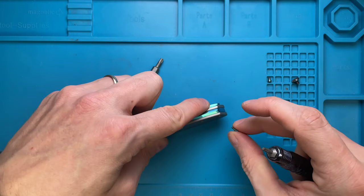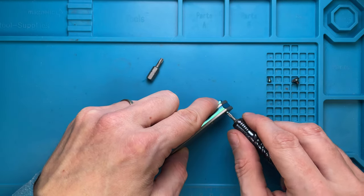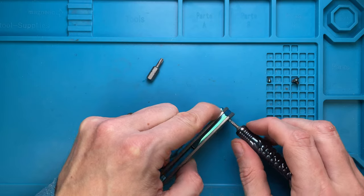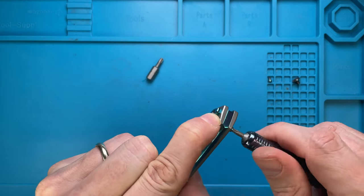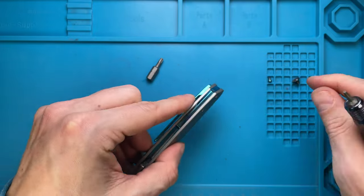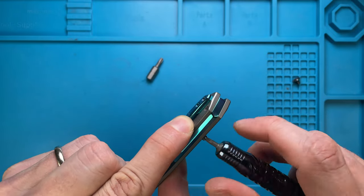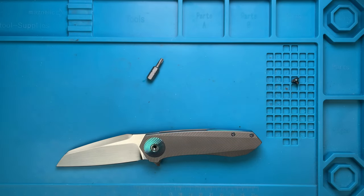We're gonna use the clip screws that came from the same spot — this screw was right over here. Just align that like so, and that is in. Beautiful. The second handle screw is in, just be gentle — this is titanium so you can scratch it, you can strip it, so just be careful.